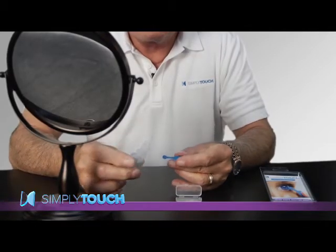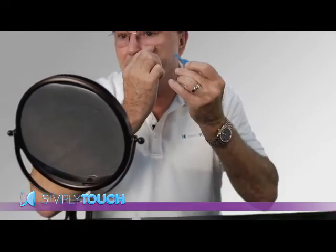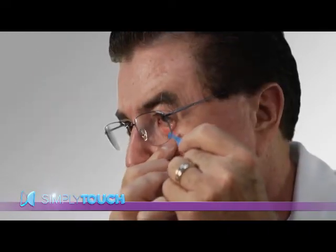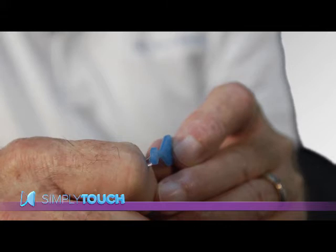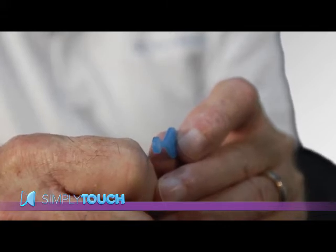Now let me show you how to apply a drop. Wash, rinse, and dry your hands and applicator before each use. Looking in a mirror, use your finger to gently pull down and create a pocket. Bring the applicator up to the lower lid and allow the drop to touch the pocket. See only the drop touches, not the applicator, and allows the drop to transfer.